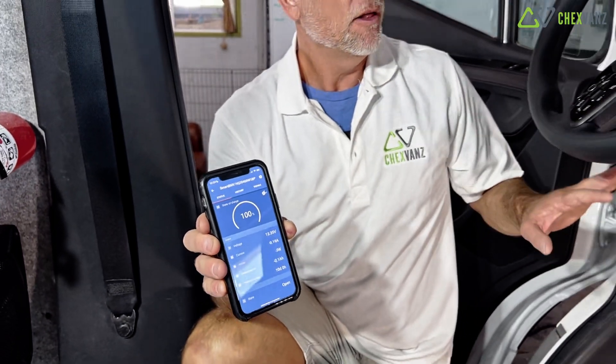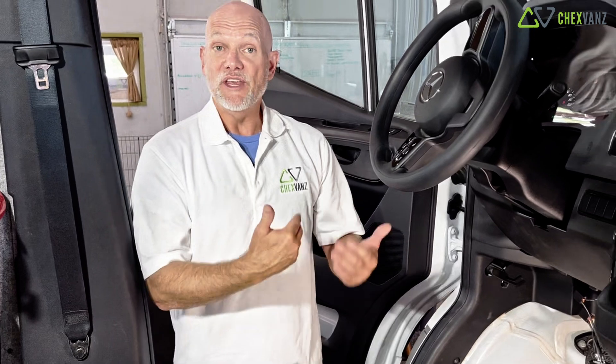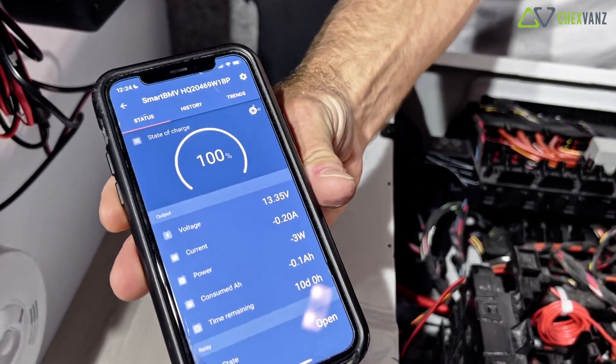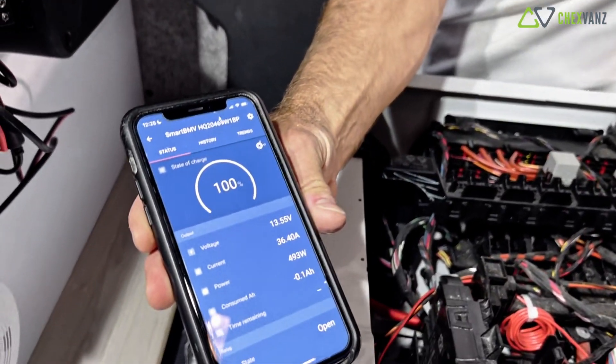Let's put this all together. Currently on my Victron app, my smart BMV battery monitor is telling me that my current voltage is at 13.35 volts. So if I provide power to the van but not the engine, the voltage remains steady at 13.35. Now we're going to start the van, and with the engine running but the switch in the off position, we still won't see a change — the volts are still at 13.35 volts. Now, if you're driving down the road and you want to provide some charge, we simply turn the switch to the on position. This turns on the charger, and you'll immediately start to see that we're climbing in voltage.